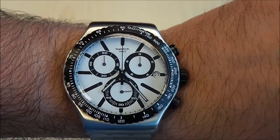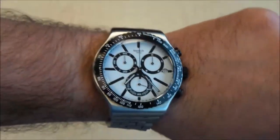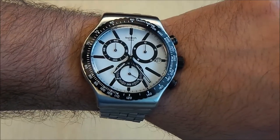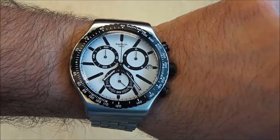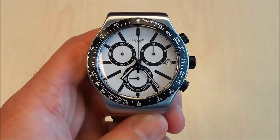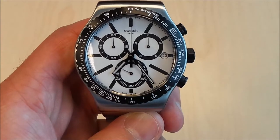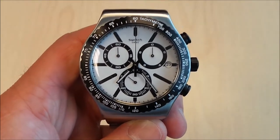This is the Destination Rotterdam by Swatch, and this is what it looks like on the wrist. I'll go ahead and take it off for the review. As I mentioned, this is the Destination Rotterdam by Swatch, reference YVS416G.